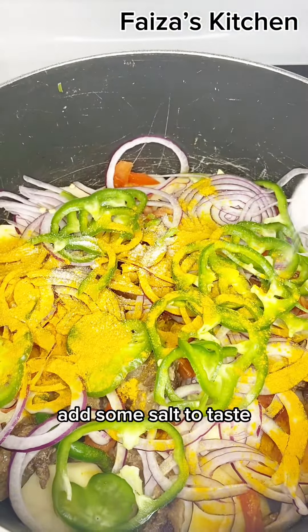Then add coconut milk. Add garlic ginger paste.